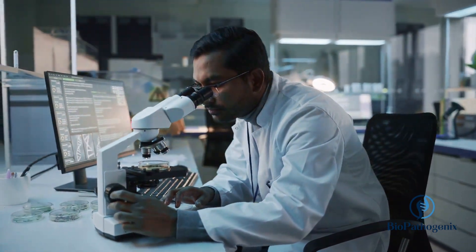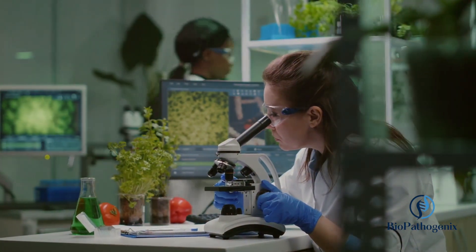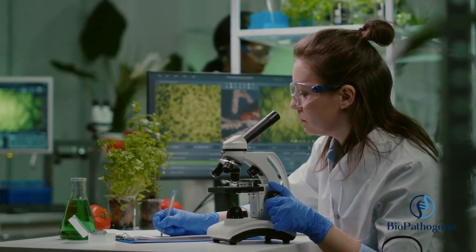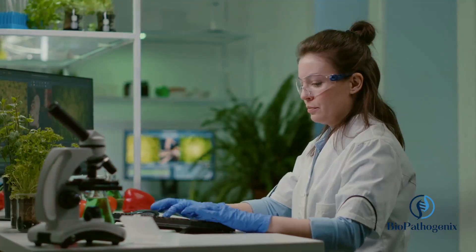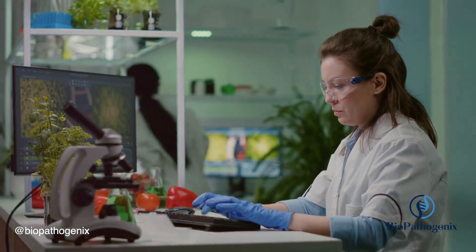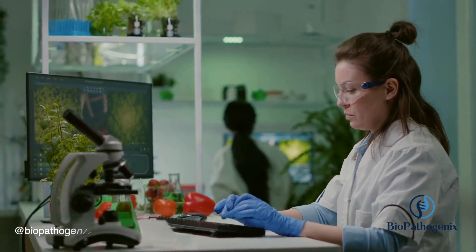Where specific genetic markers can be identified and characterized, giving us the power to select the strongest, most resilient plants for breeding — that's precisely what LAMP PCR enables us to do. The process is as intricate as it is fascinating. It all begins with the extraction of plant DNA, the very blueprint of life.